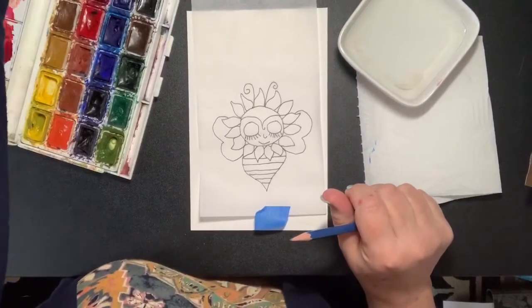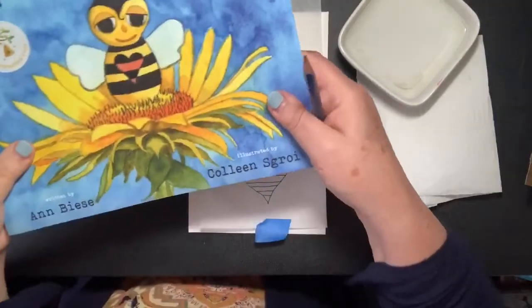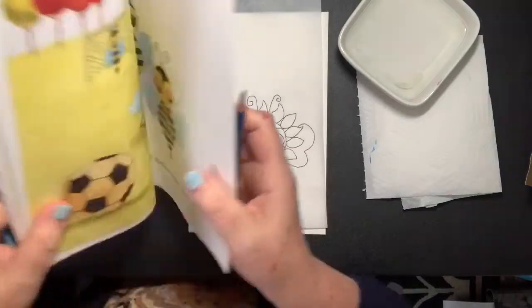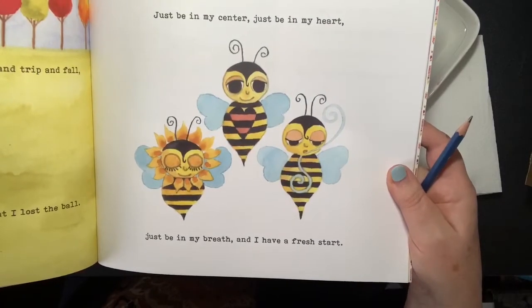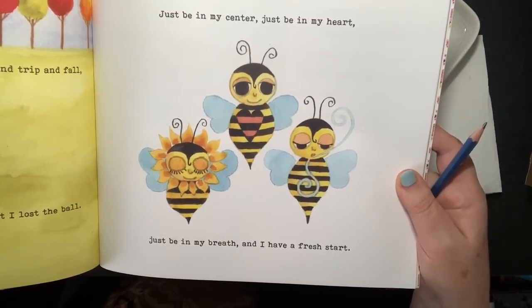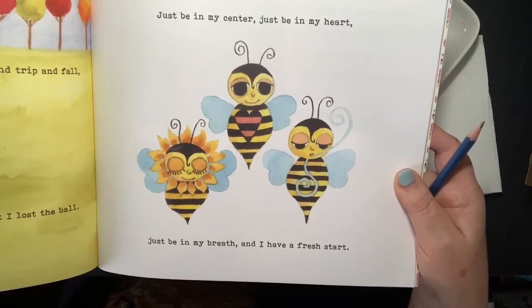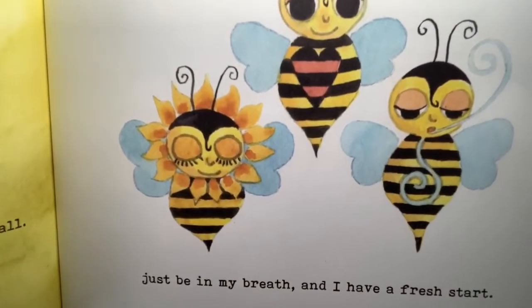We're going to do a class on Worry Bee. This is Worry Bee, the book that I illustrated, and Ann Bees is the author. Inside the book, there is a mantra that we say: just be in my center, just be in my heart, just be in my breath, and we'll have a fresh start. So the first one is 'be in my center' — we're going to paint the center bee and talk about what it means to be in your center.